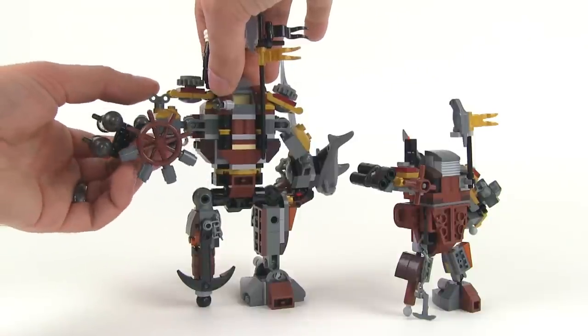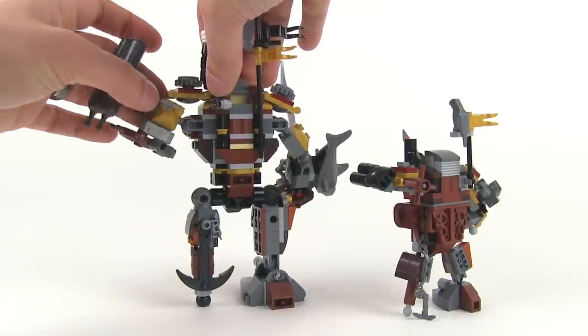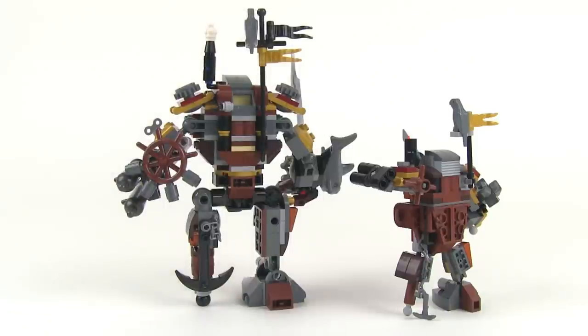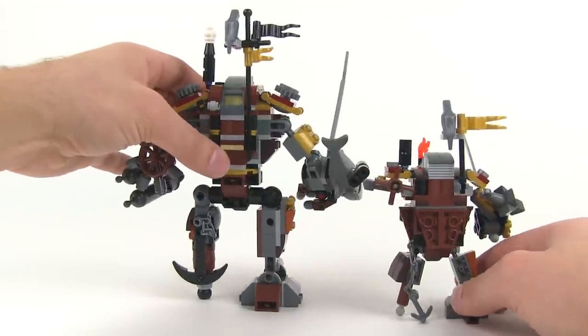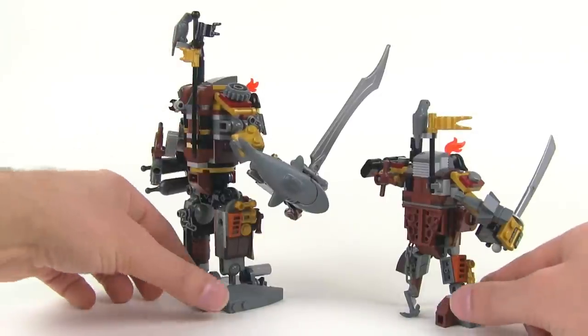Those actually move up to just kind of get out of the way of things to allow you to move the arms up more than if they were just in a static location — that would have stopped that on both models. So that's nice how that worked out the same. Unfortunately, you can't shoot the cannons over here on the smaller version; you don't even have a flick fire missile setup, but it still comes out working about as good as it can at the scale.